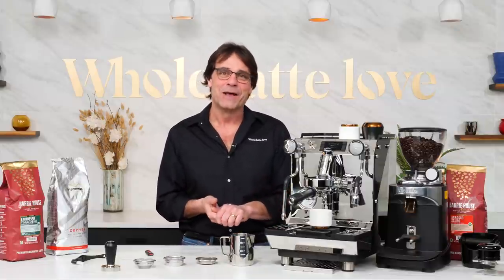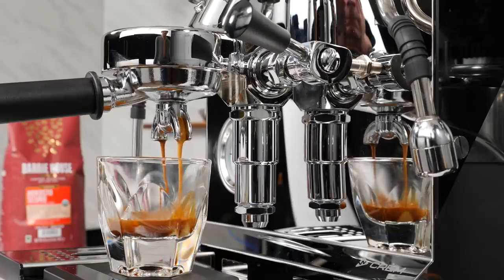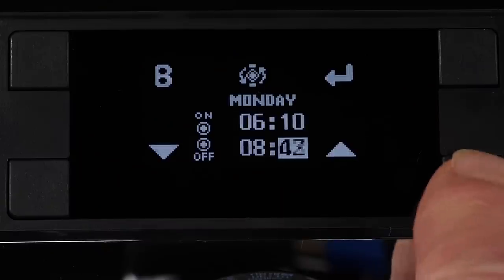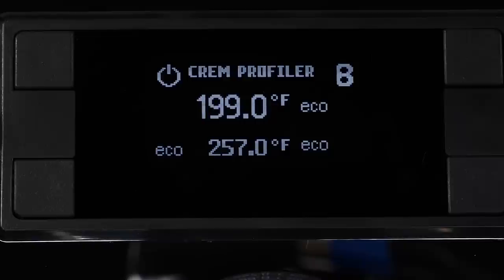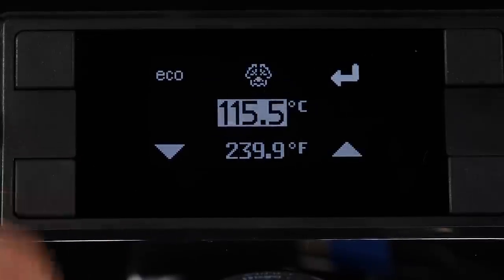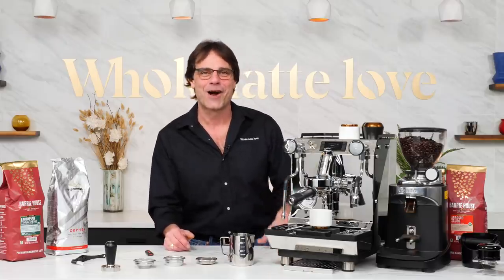There's a lot to like on this machine. Beyond repeatable extraction profiles, this machine can end a profile based on volume of water delivered, so it can act like an automatic machine if you want. You can set on and off times by day of the week. There's a useful eco mode which reduces boilers to a temperature you set to save power, and programmable standby which powers down the boilers completely.